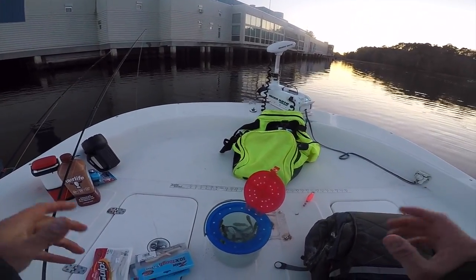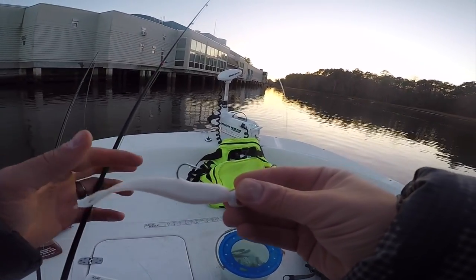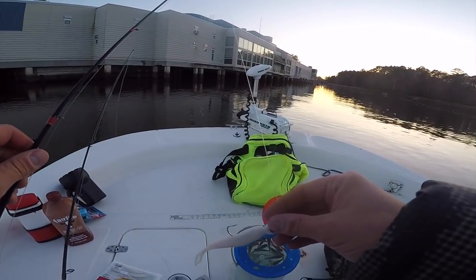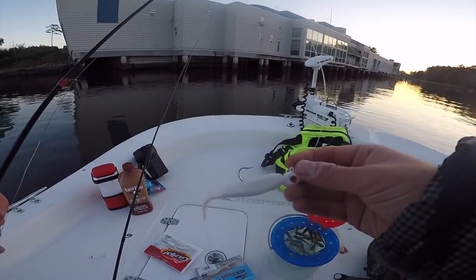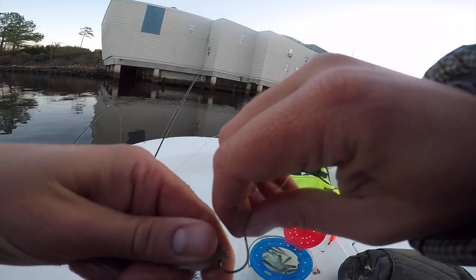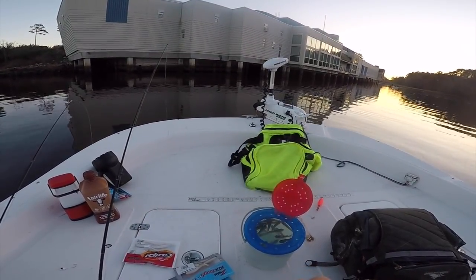Finally we made it out to our spot and today I'm going to be using two different setups simultaneously. I'm going to be using this Berkeley Gulp little mud minnow imitation - pearl silver is the color - going white on white today. With it being super cold, a lot of the shrimp have moved out, so this is going to imitate their forage. When it gets cold they feed on mud minnows and gudgeons, which is why I'm also fishing live gudgeons hooked right through the lip with split shot weights to get them down.